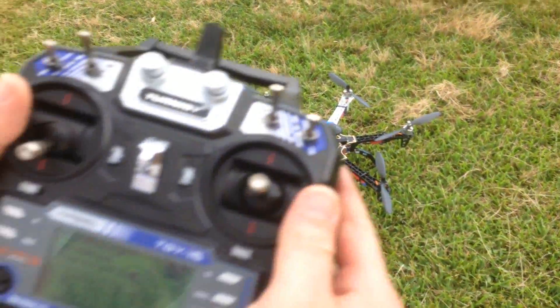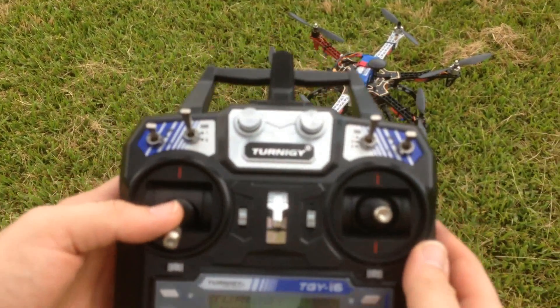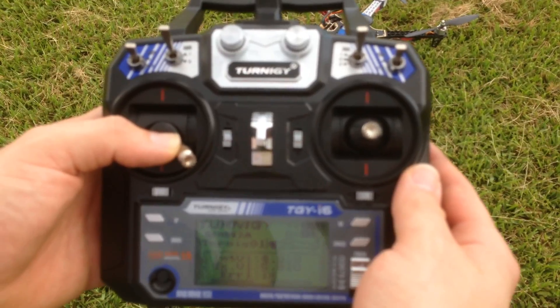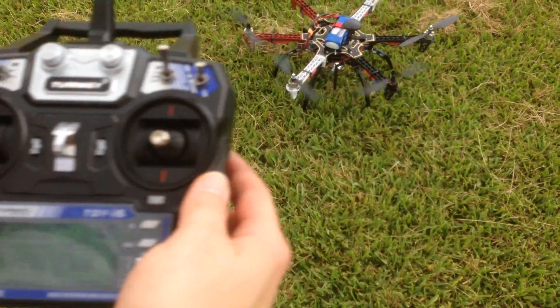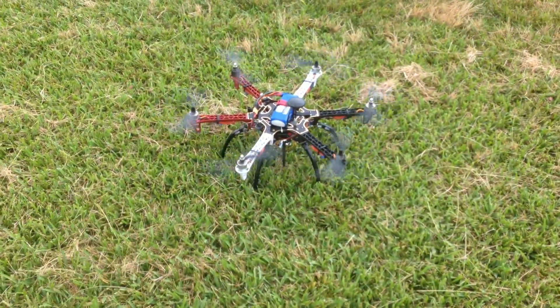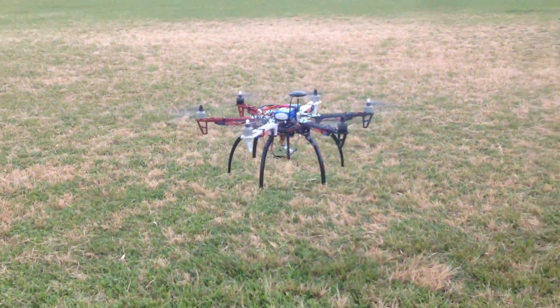Now, to arm the drone, we're just going to move the stick to the right for five seconds and the motors will begin to spin. We will then throttle it up and it will take off from the ground.